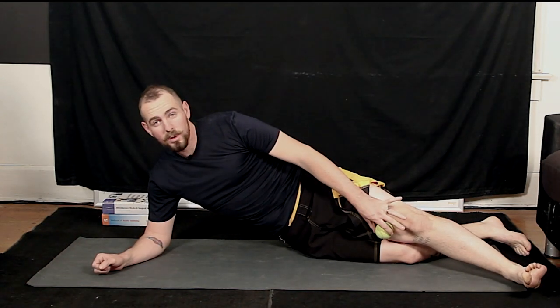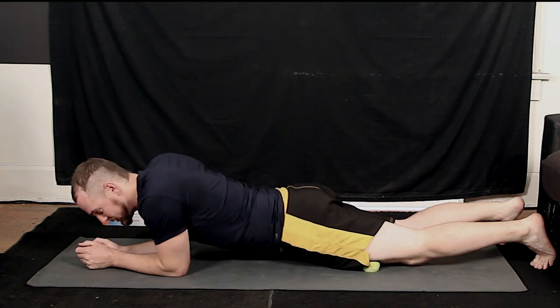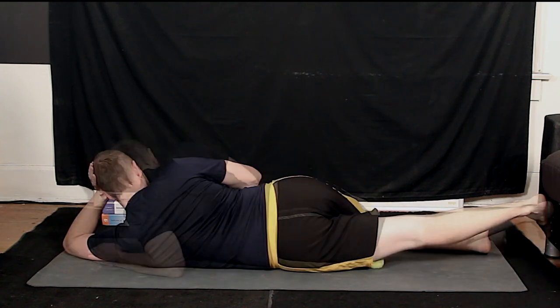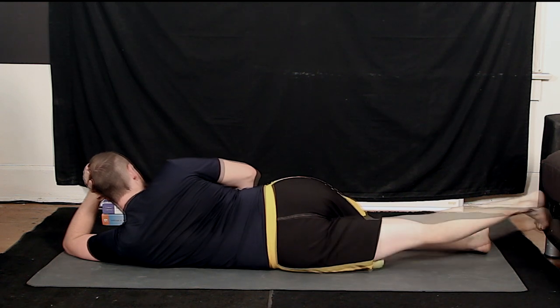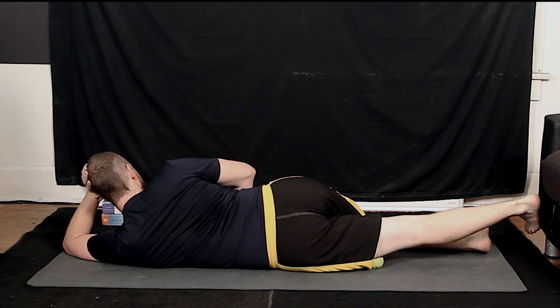Once you've got the inside of the quad, go ahead and get the outside of the quad as well. Rotate onto the opposite side and just work your leg back and forth. Take some deep breaths — 90 seconds to about 2 minutes, or until you feel the tissue loosen up a little bit.